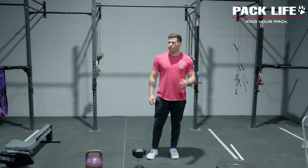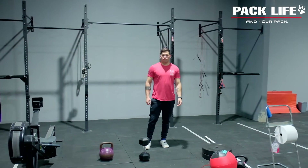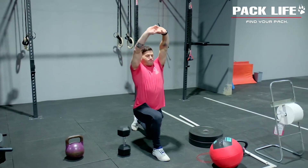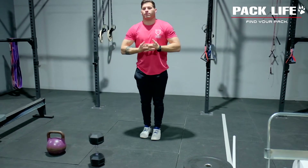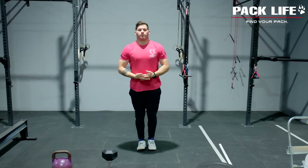First movement for today on the warm-up side: we're doing three rounds of this, 30 seconds at each station. Samson lunges as Justin is going to start today. We're going to interlink those fingers and pull the arms back as we lunge forward. He can hang out for a second or two at the bottom — he's going to do three good reps. This is going to help stretch out those hip flexors as you move through these.